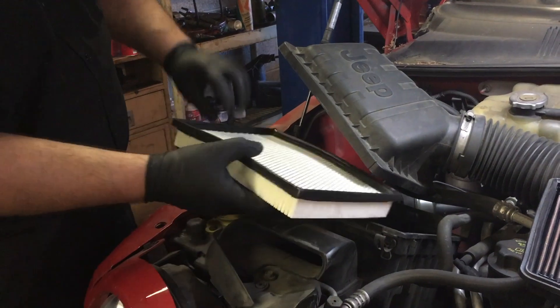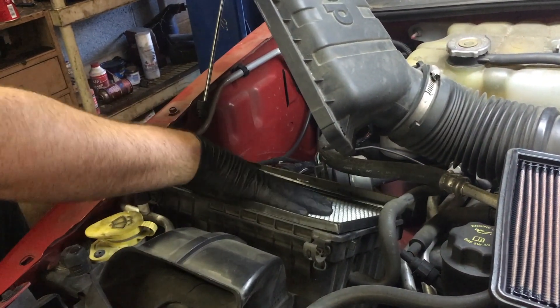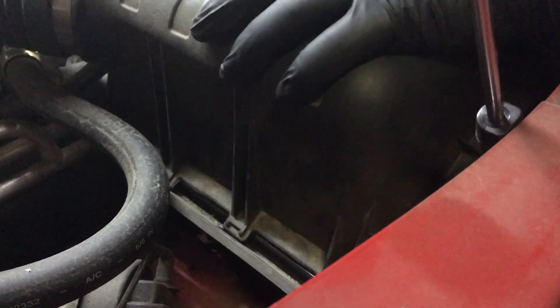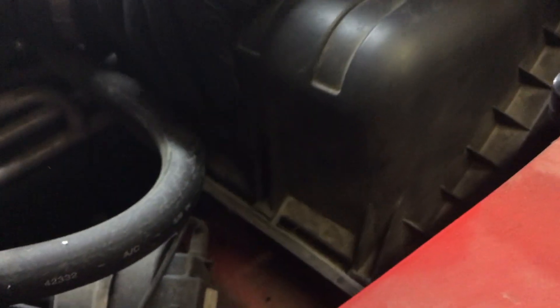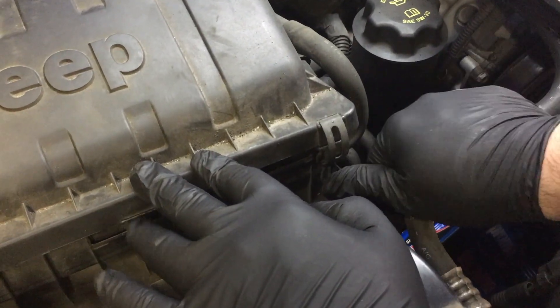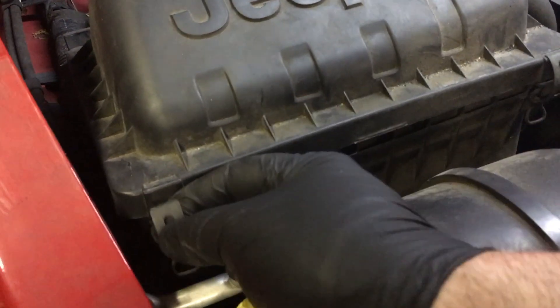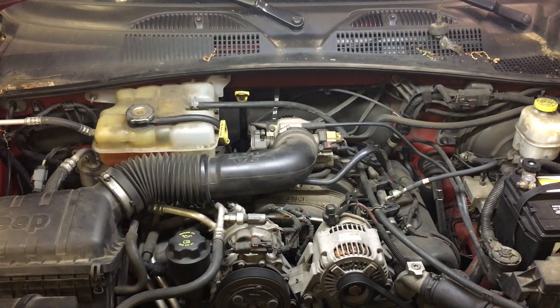Just take our new air filter and slide it right in here. Make sure it seats all the way down — there are some tabs right down in here and these tabs need to seat properly, so pay attention to that. Once it's seated fully, pull the clips up, snap them down, and you're done.